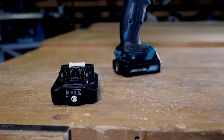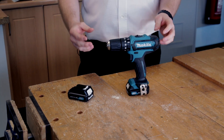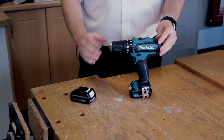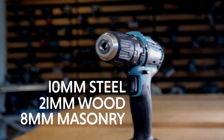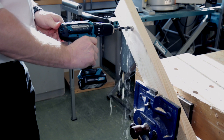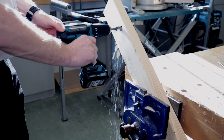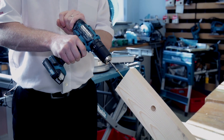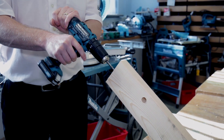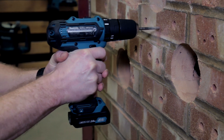The combi drill itself, as standard, has the 10mm chuck. You've got 18 torque positions, and being a combi drill you've got the dual driver position — screwdriver mode and obviously the percussion mode. The maximum hole size you can drill into masonry in percussion mode is 8mm.